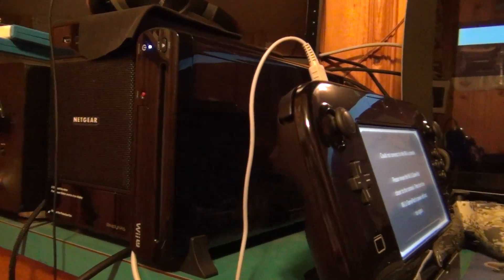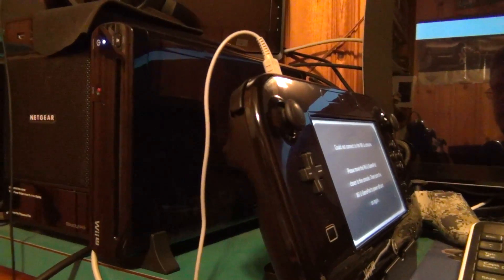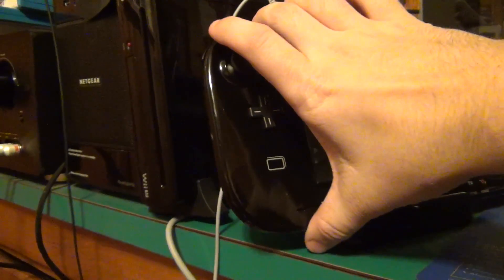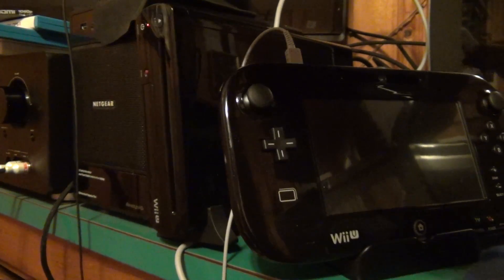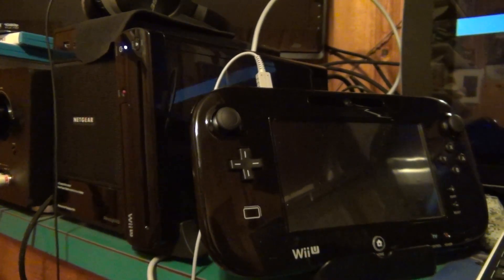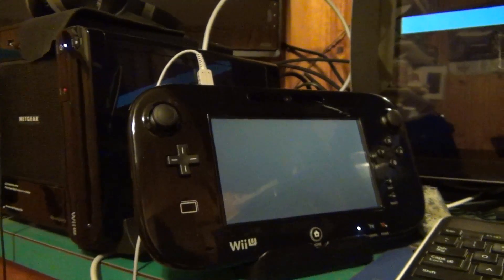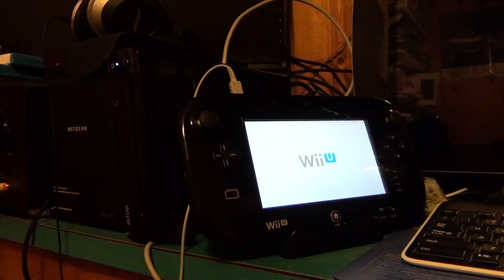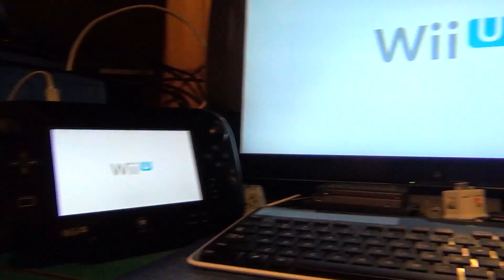I never thought I would ever have to deal with a Nintendo system dying like this. So let's see. I just removed the battery — and it fixes it. So it looks like you remove the battery and it will fix the Wii U.